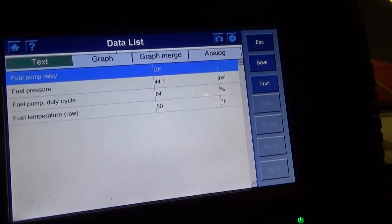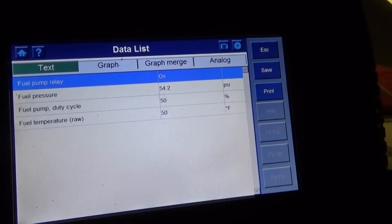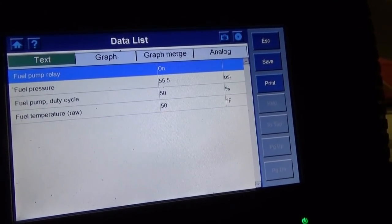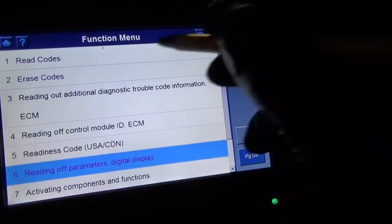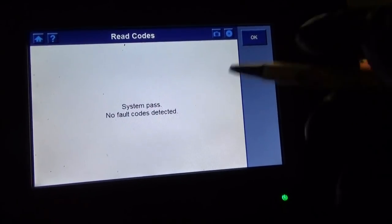Start up again. Excellent. It's happy at 55 PSI. Read the codes just in case — I'm sure we won't have any. That's it. Done. Woohoo! That's all I needed. eBay — it's a wonderful thing. Plug and play, no programming required.